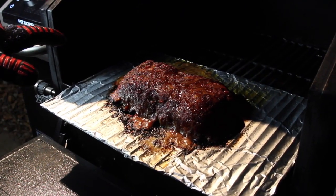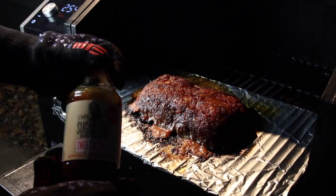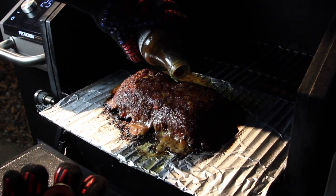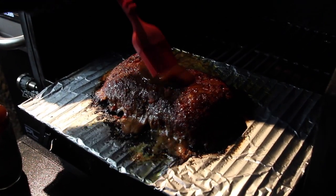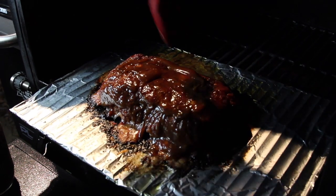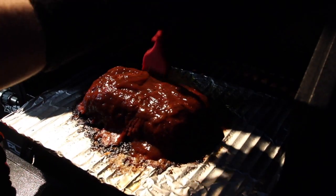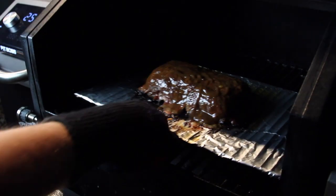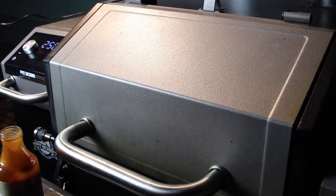I checked the internal temperature of this meatloaf — it's been on for an hour and a half and the internal temp is up to 160, so that means it's time to baste it. We're going to take our G Hughes sweet and spicy barbecue sauce that we put in the mixture earlier and dump some on top, then use a brush to spread it in. We'll slide it back in and let it cook for another five to ten minutes, just to get that barbecue sauce tacky and give it a nice crust on the outside.